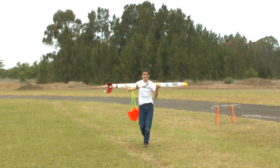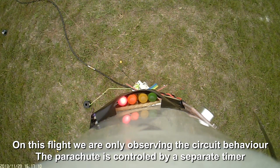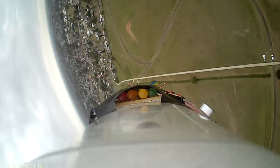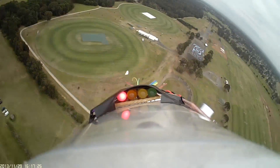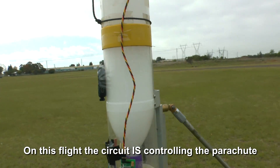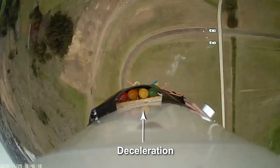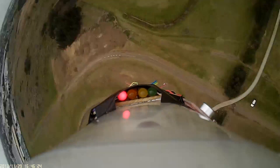After landing, we reviewed the video and saw that the circuit was triggering correctly. So for the next launch, we disconnected the deployment servo from the second timer and hooked it up to our circuit. We launched the rocket again, and as you can see, the parachute deployed right near apogee. The status LEDs also showed that the circuit was responding correctly.